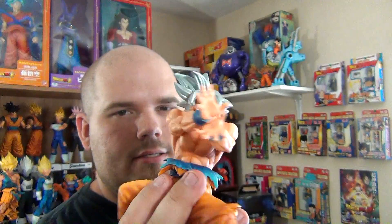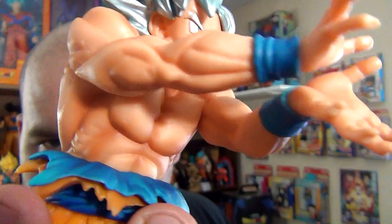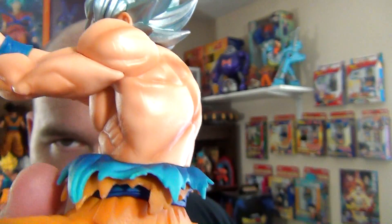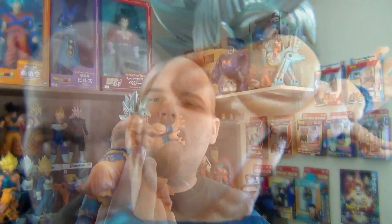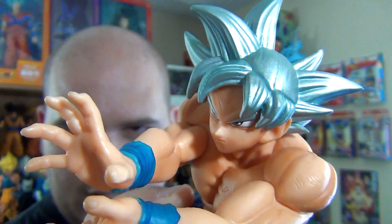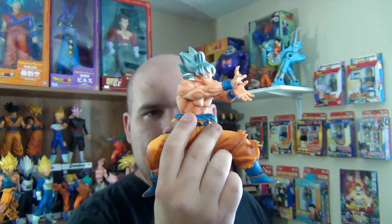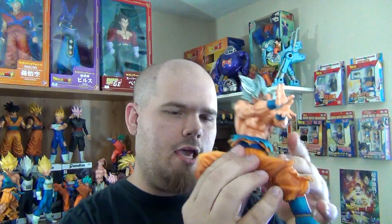One complaint is I don't like how the arms are not connected — they don't blend in well with each other. And I don't like that the hair is not connected, but that's usually always the case. Other than that, I really like this figure. I like Goku's likeness very well and I like the paint application.